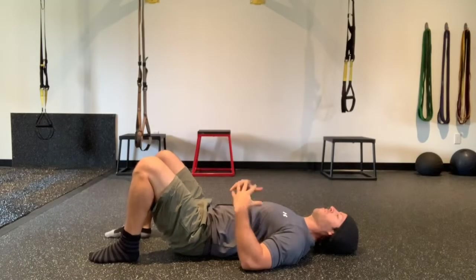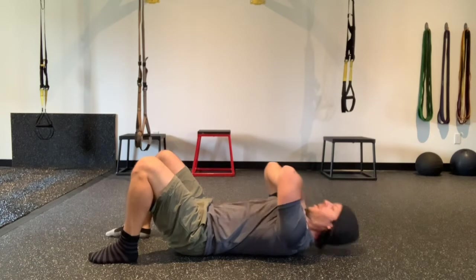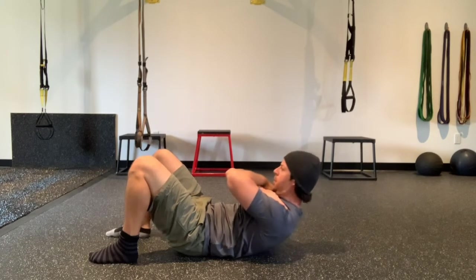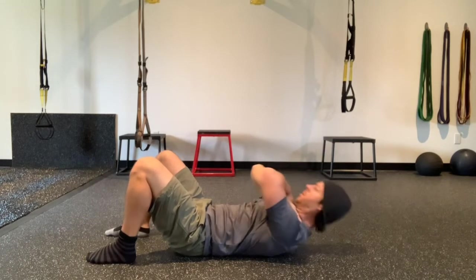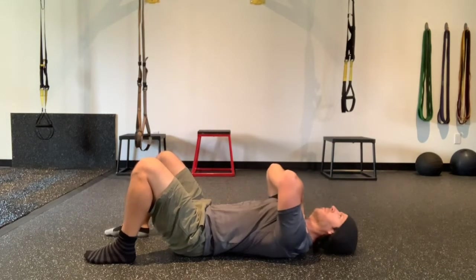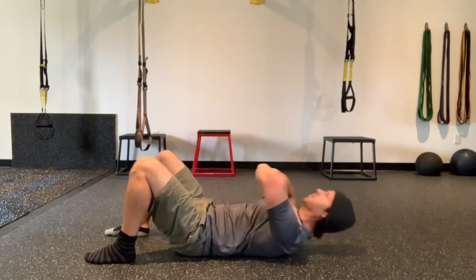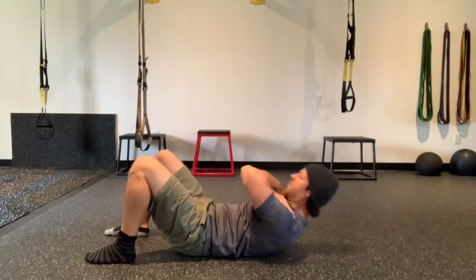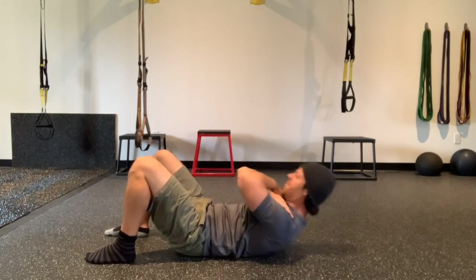Lay flat on your back. Big inhale through the nose, zip up the core, think pelvic tilt. Cross your arms as shown and bring your chin up towards your chest as you crunch. Always think rolling your chin to your chest, breathing out as you engage the midsection muscles. Keep this going until I cue you to switch. Force the tension in the midsection.